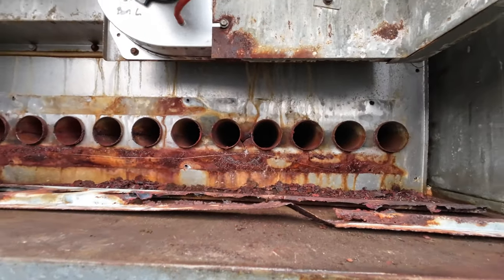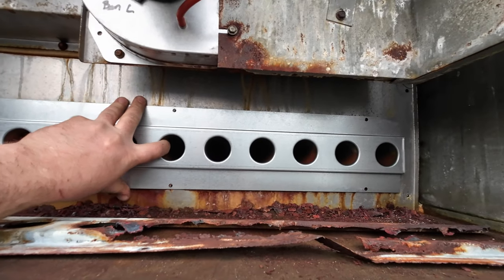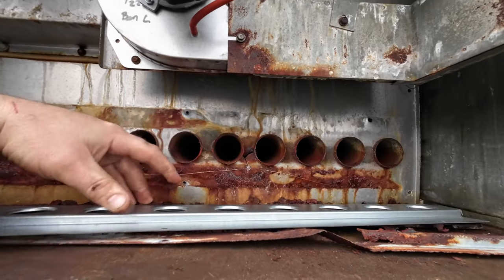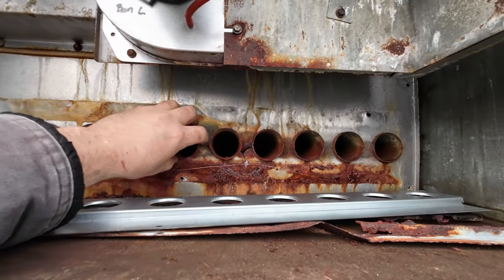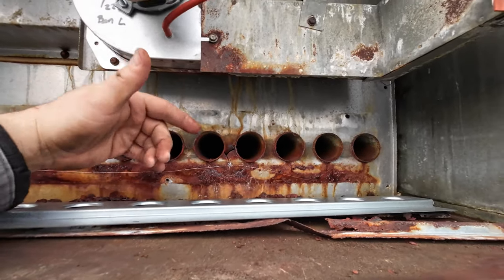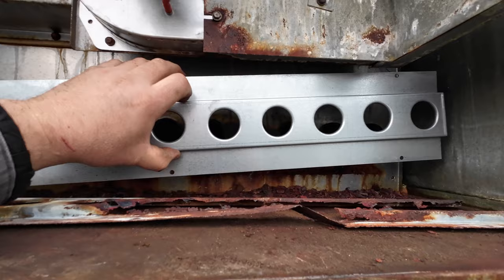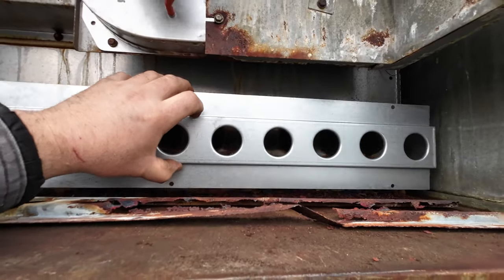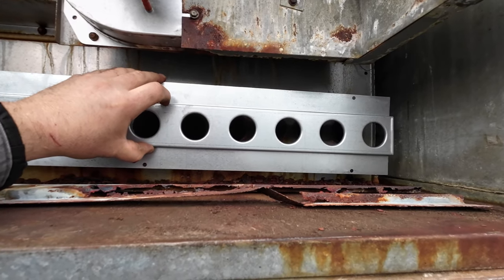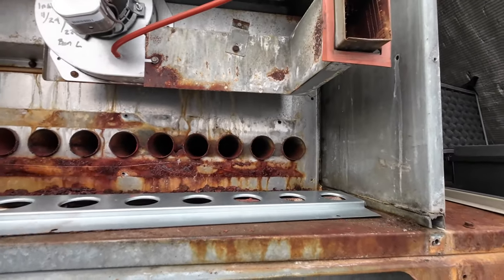Here is the regular plate — see the size difference. That actually guides the flames down the tubes without having the flames physically touch the outside of the tubes or the face of the heat exchanger, and that is why this heat exchanger failed. You could have gotten many more years out of it if they had just replaced this. A lot of people don't, or don't realize it, because this is actually a separate piece of metal you have to order separately — it does not come with the heat exchanger.